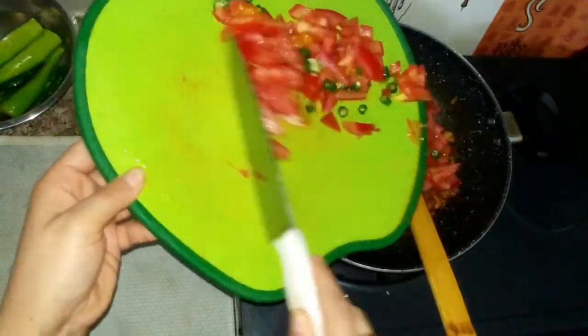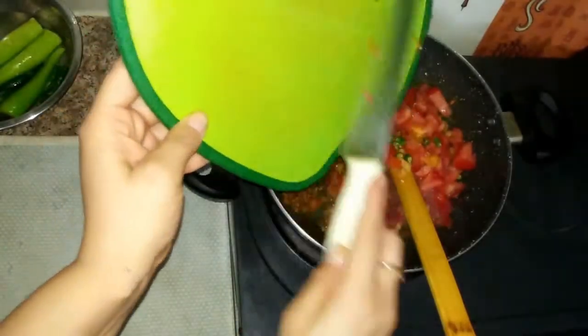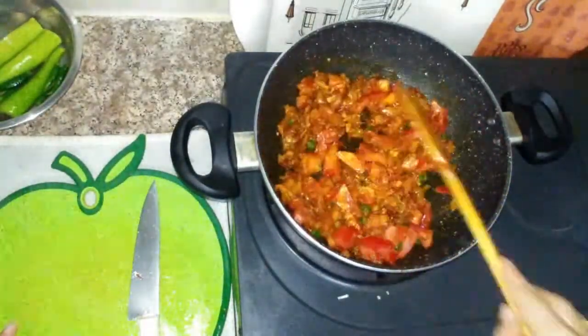When we add the masala — tomato, pepper, adrak (ginger), and chilli — we will mix everything well.